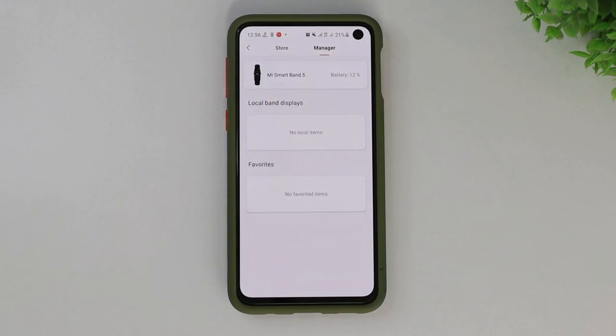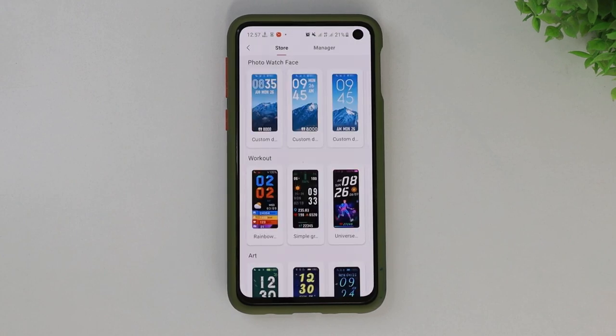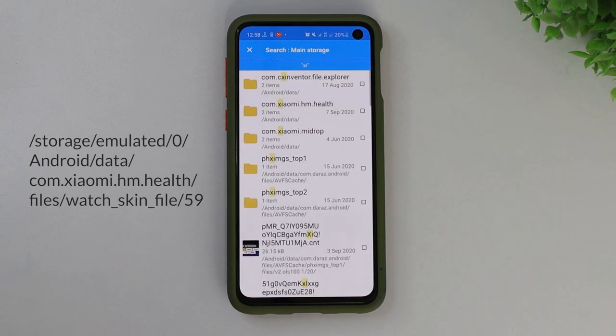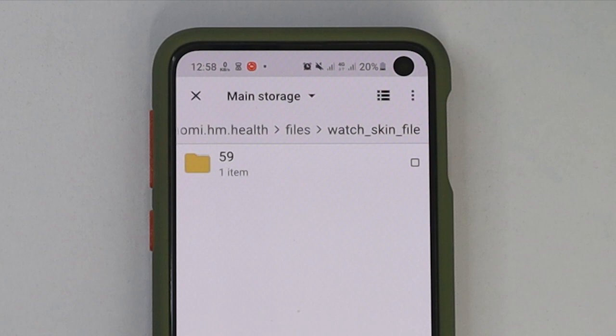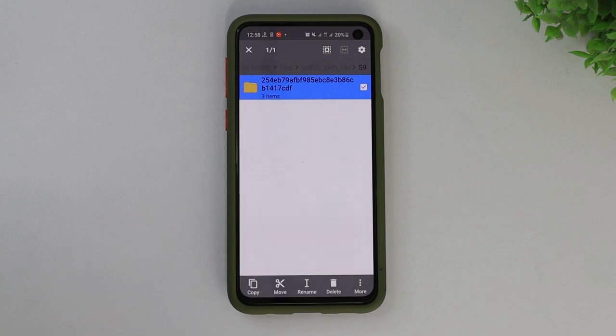Now if we go to store and then manager, we will see there's no local watch face installed, so let's install one. Once we connect the Mi Fit app, let's install a new watch face. Once the installation is done, it will create a few folders. To navigate there, you will have to go to Android, then data, then com.xiaomi.hm.health, then files, then the watchface folder, and then you will find a folder called 59. The number 59 can be 58 or 57 depending on the version of your Mi Band 5. Once you navigate here, you will see a folder is already created. Now just copy the folder and paste it right here.